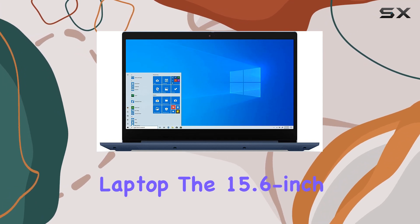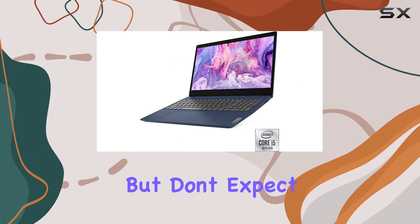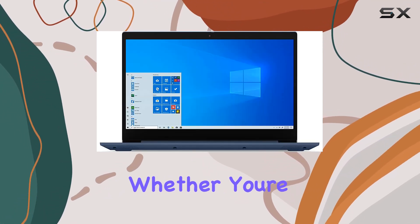In terms of design, the Abyss Blue color adds a bit of flair to an otherwise understated laptop. The 15.6-inch screen offers decent real estate for work or entertainment, but don't expect anything groundbreaking in terms of display quality.